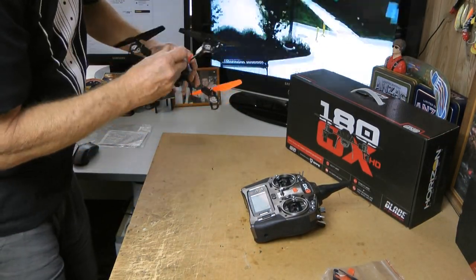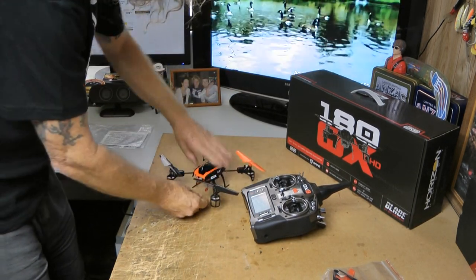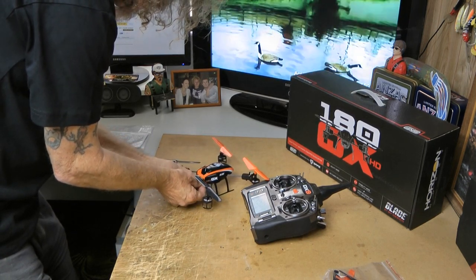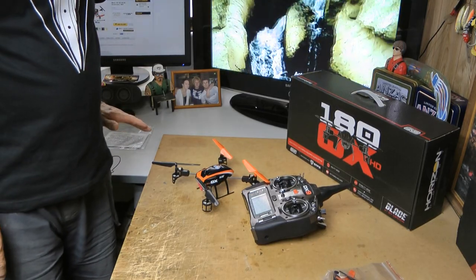We have everything connected up. Take your battery — it slots into the battery slot. Make sure you connect your wires the right way: get the white to white, the black to black, and let it sit.